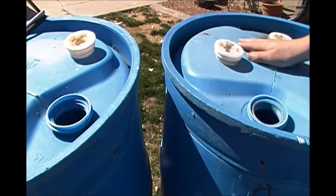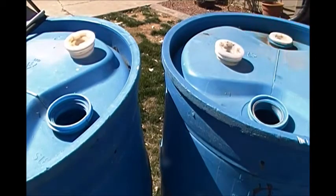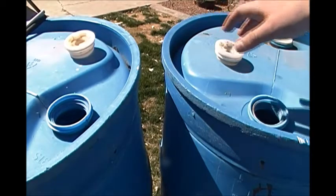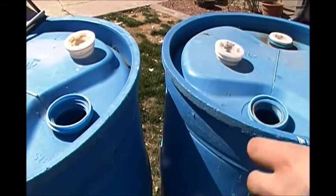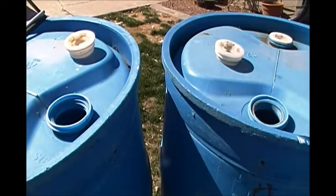First thing you want to do, either if you've just bought them, they're brand new, or if they've been sitting a while, you want to fill them up about a fourth of the way with water — just water — close them back up, and splash them around to get any dirt or grime that's in there.